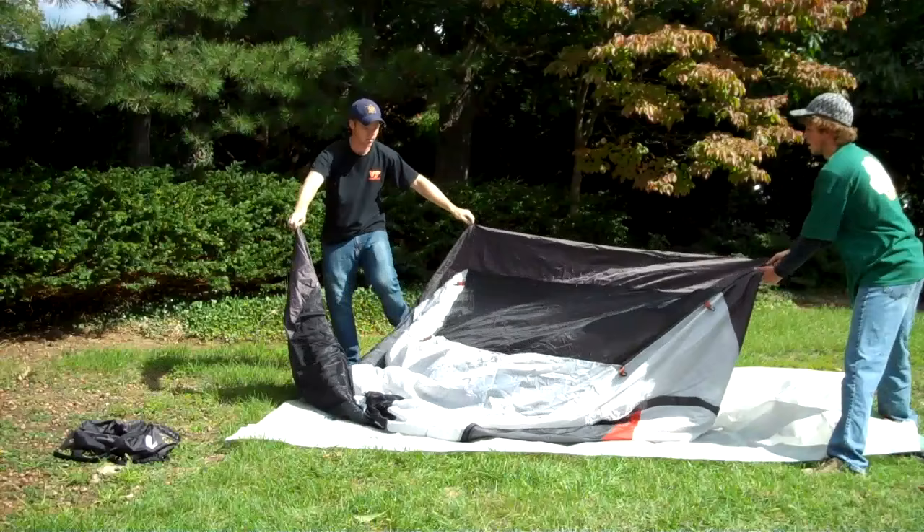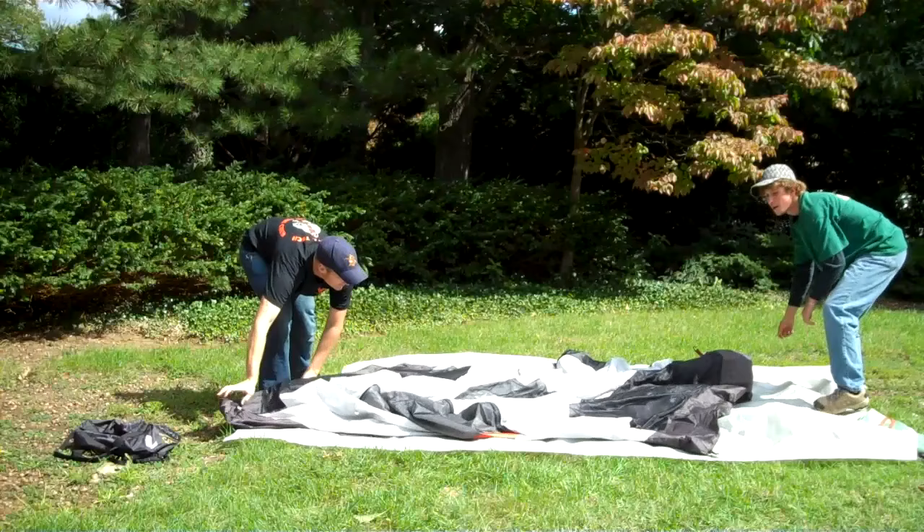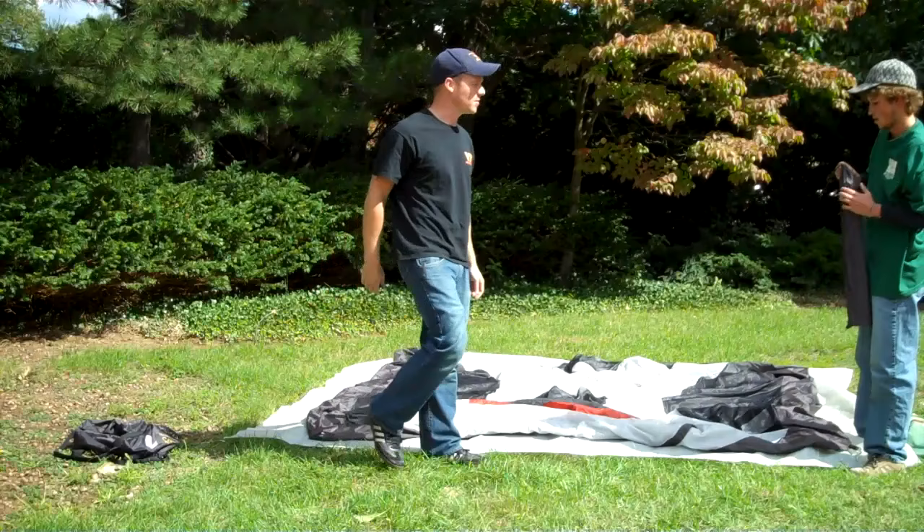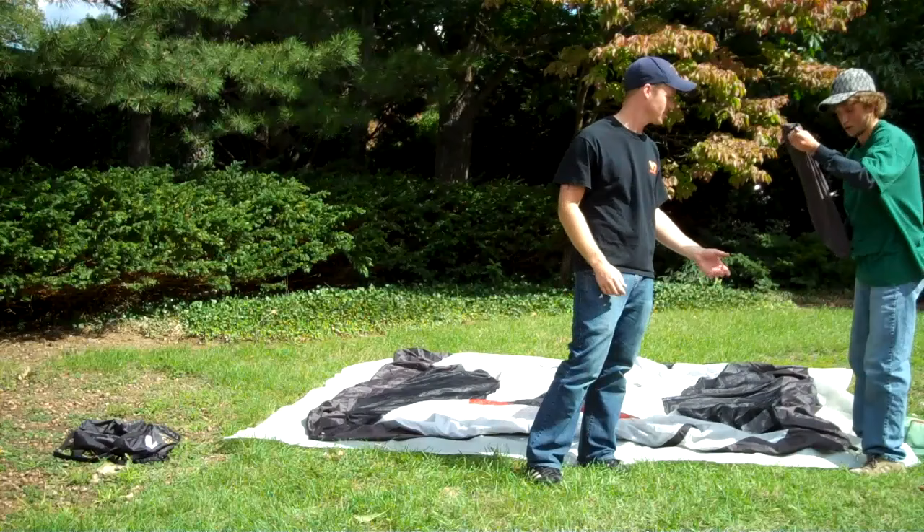Make sure you find the doorway. We're going to put that facing y'all here. And then we're going to put together the poles. They're collapsible and flexible. They're pretty easy to use. And if you've got a partner to work with, it comes up real fast.